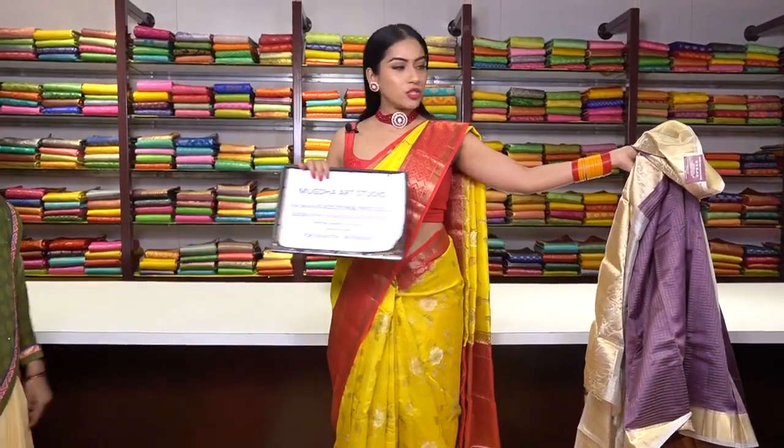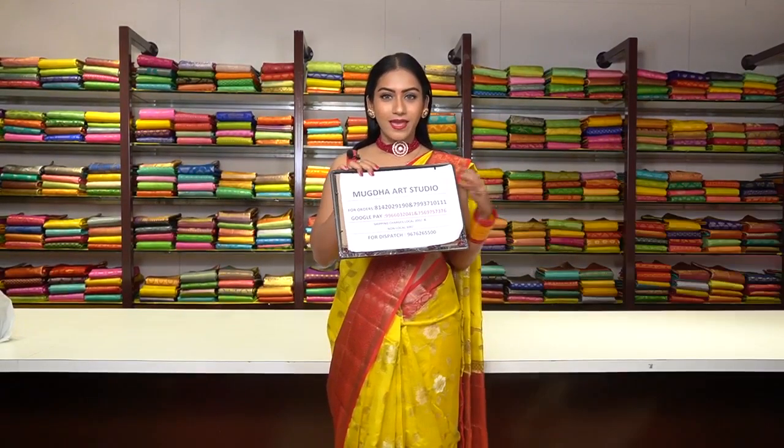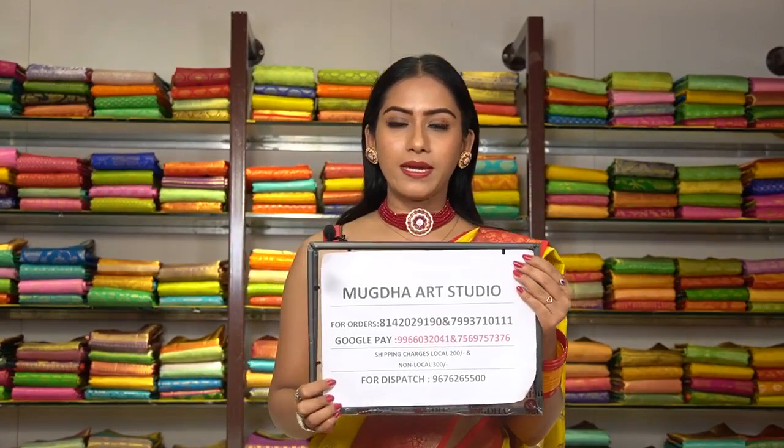Take a screenshot of this saree and send it to us on the WhatsApp number mentioned here. We have mentioned the Google Pay number as well for making the payment online — take a screenshot of that information so it will be easy for you to place the order.